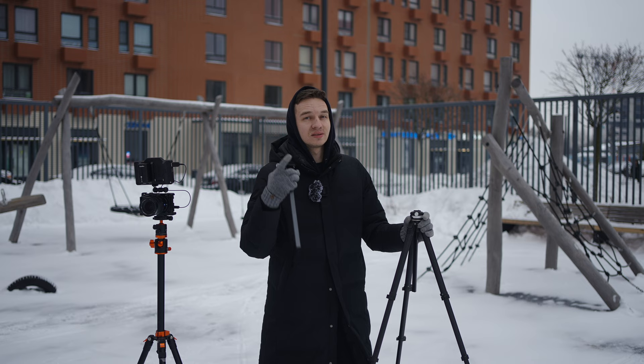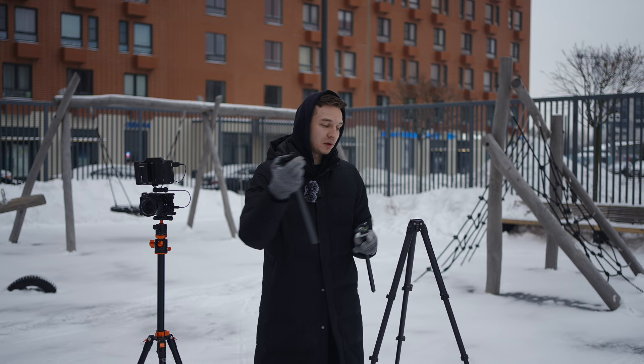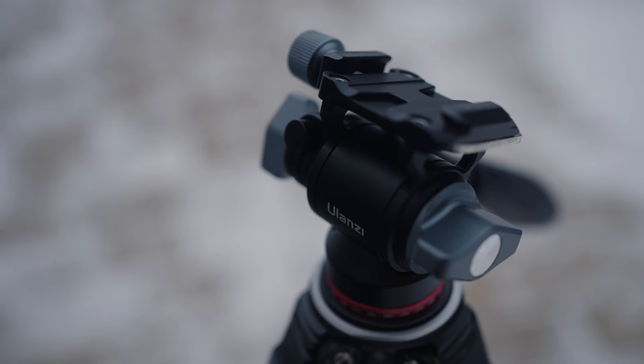In stock configuration this tripod has a ball head, but now we can detach the center column and put on another one from Ulanzi with a flat surface. We place this video head on it and simply insert it like so — and you have a super lightweight, around 1.2 kilogram video tripod.